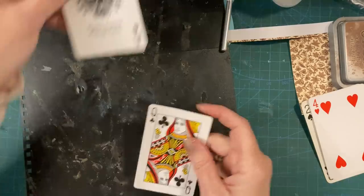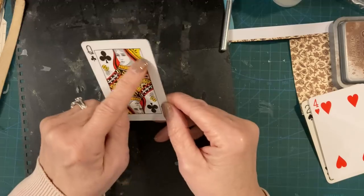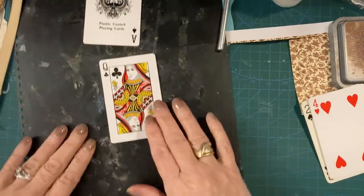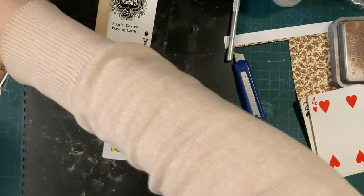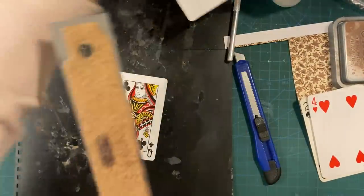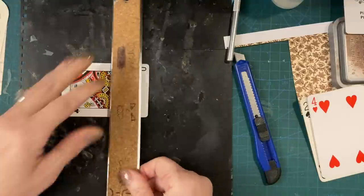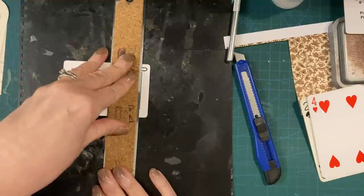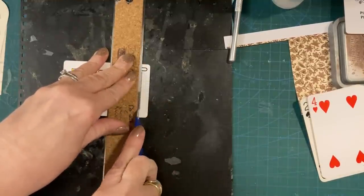So you need two cards. One is your front. These are best to use as the front because you've got the lines to cut for your door. I'm going to get my stuff together and start. I'm just going to cut with my ruler on the black line.